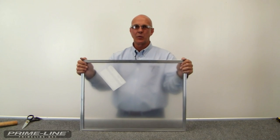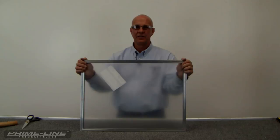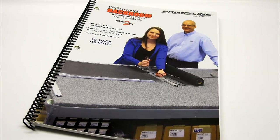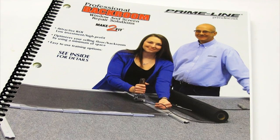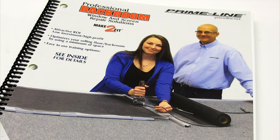Now we've assembled our window frame. Thank you for watching. You can find these and many more window and screen repair products in our ZZ75 catalog, available on primeline.net.